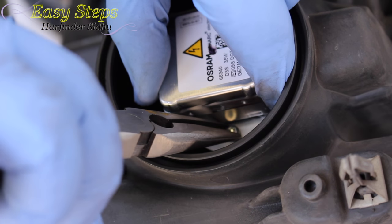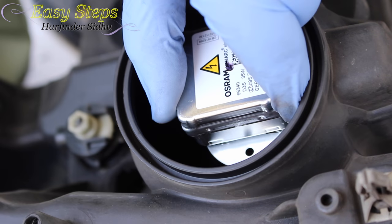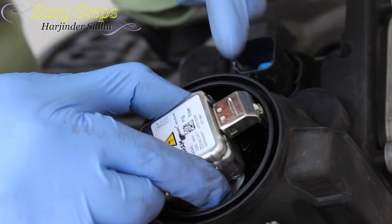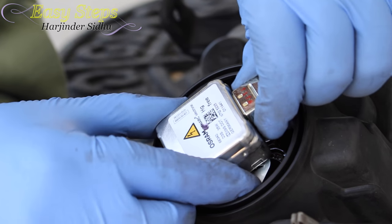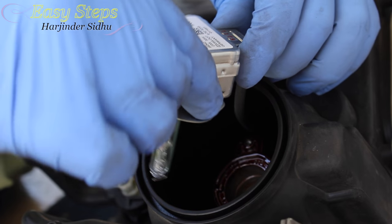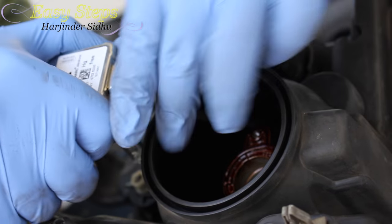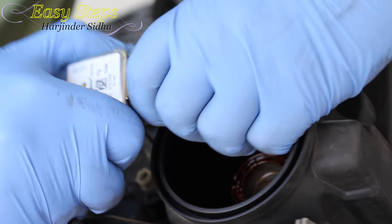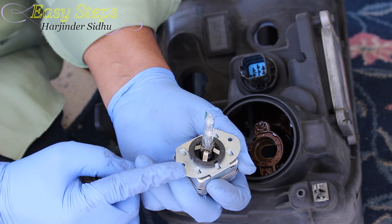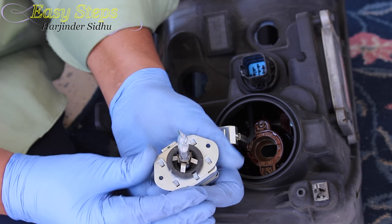After removing the second screw, pull it with the needle nose. After removing the screws, you have to be very careful and gentle with this wire — it's not a very long wire. So we're going to turn the light over and pull it out. Once it's out, pull it free. This is the bad one I have.